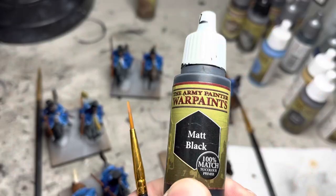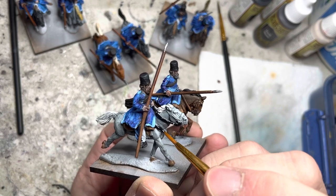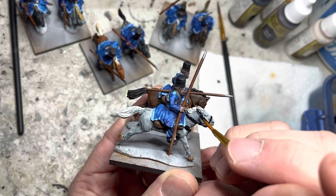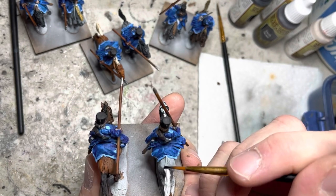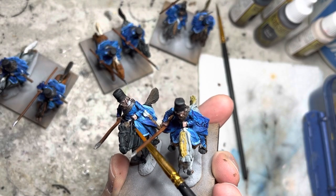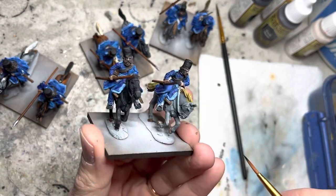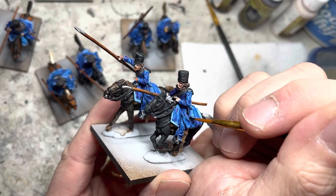I switch to matte black and, using a slightly smaller brush, apply it onto all the bridles on the horses. This step is probably the most time-consuming part — just carefully trace on the black, take your time, and use the raised ridges of the bridles to your advantage. If you used Grim Black on any horses earlier, the bridles are already black, so simply touch up as needed. Also be sure to do the stirrups and the sword straps.